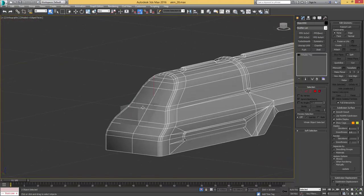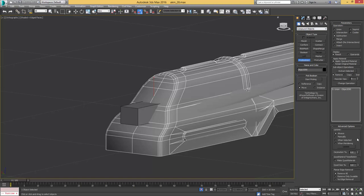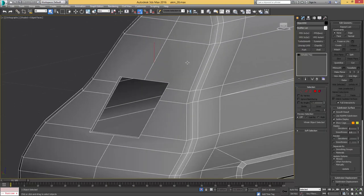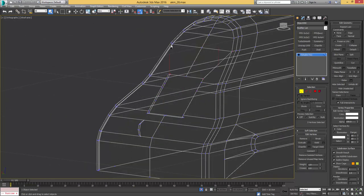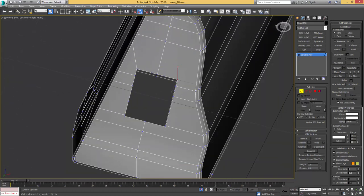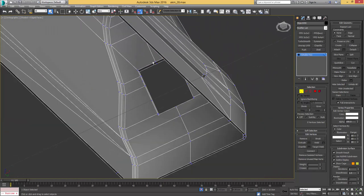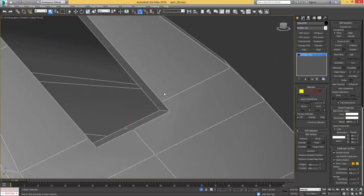Now we're going to use for the first time our Boolean operation — compound objects Pro Boolean, advanced options — and make sure you have 'remove only invisible' checked, which results in the cleanest Boolean operation. I'm going to pick it and subtract it from our actual receiver. Zoom in and reconnect some of these vertices. The Boolean operation always adds some extra vertices around the area where we perform it.